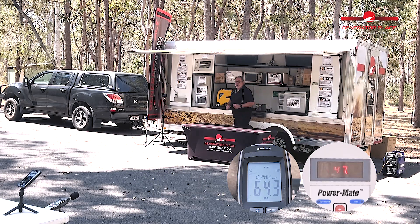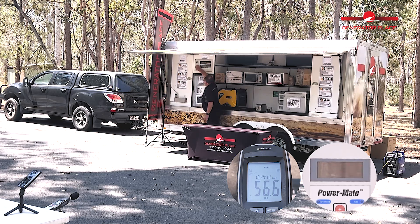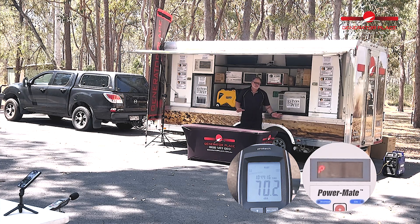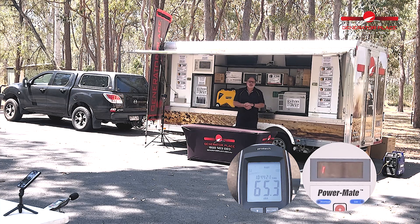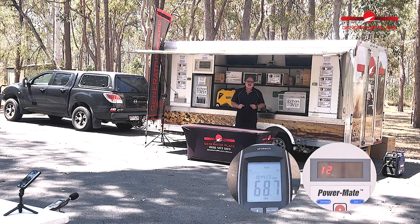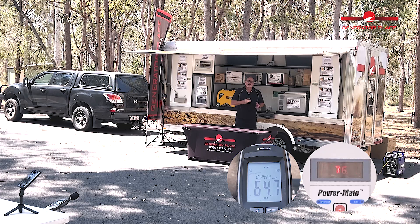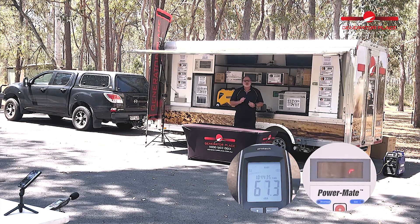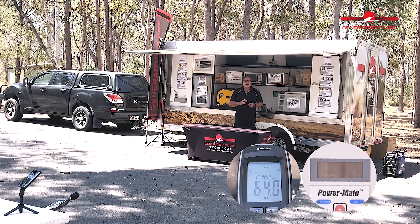Similar to the Rato, let's throw the air conditioner on to get it at half load. The air conditioner has kicked in. You may have noticed that versus the Rato, this unit really struggled to kick the air conditioner in. The reason for that is the Yamaha has a 79cc engine whereas the Rato has a 122cc engine, so it kicked the air conditioner in a lot easier.